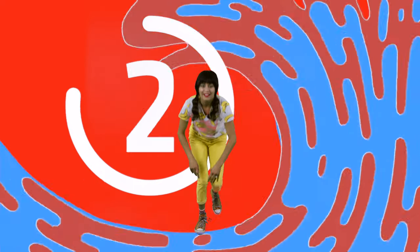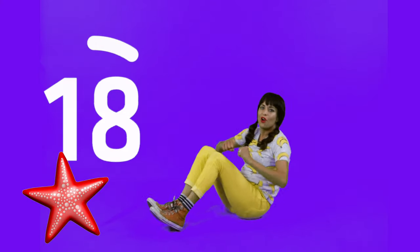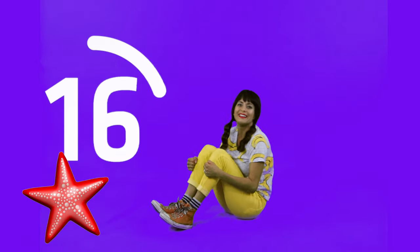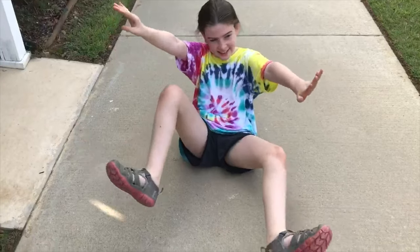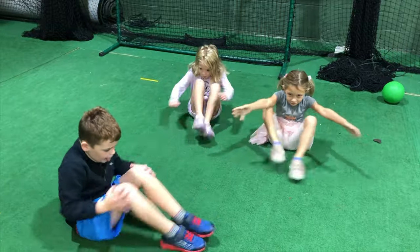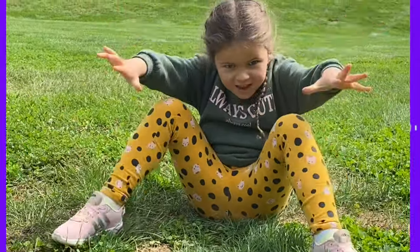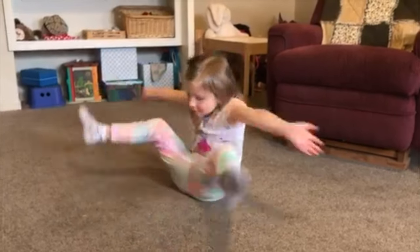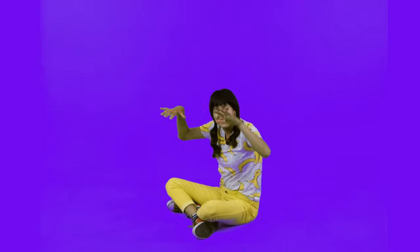All right friends, our very next animal is a starfish. Come on down, lift your arms and your legs out, and bring it back in. Lift — and bring it back in. Lift — whoo! You're doing great. Try it again — stretch it out, and bring it in. Stretch, bring it in. Whoo, good balancing! You're doing great. You did the starfish — awesome!